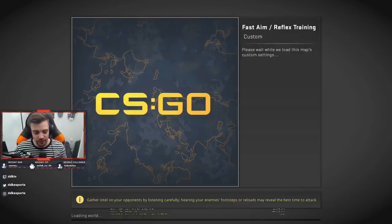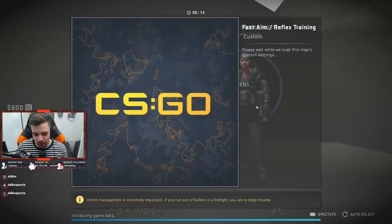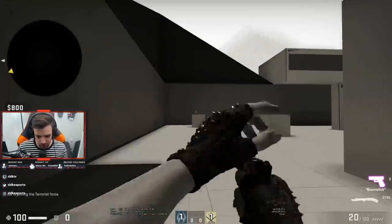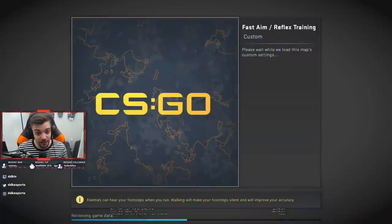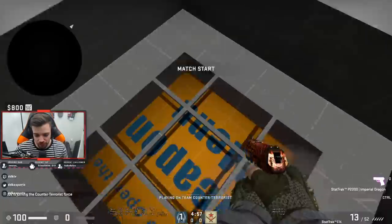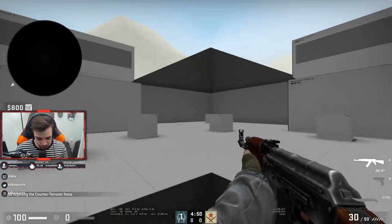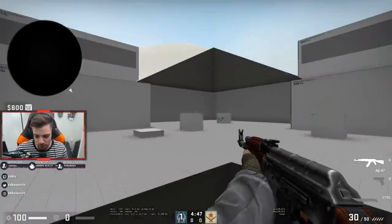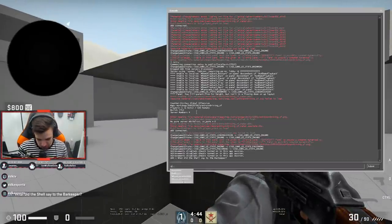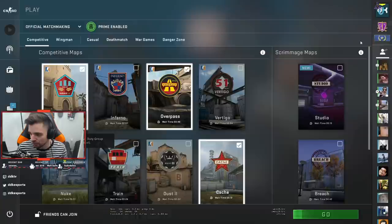Aiming is something that should not necessarily be a conscious thing during a match. What we're doing right now is conscious, directed practice — it's very intense, which is why I don't think you should spend a huge amount of time doing it. When we go into something like deathmatch, it's not as directed or conscious; it's more about just running around and feeling it out. We'll get to the deathmatch component in a moment. It doesn't seem like any bots are spawning here, so we're going to go to deathmatch on Mirage anyway.